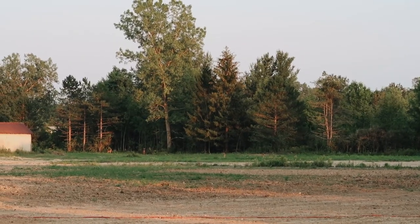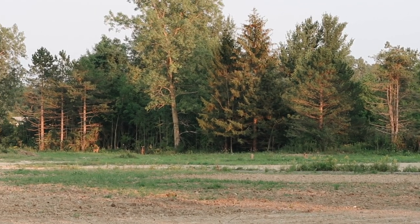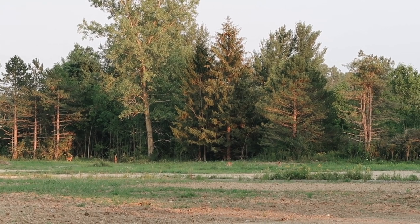There's four deer out there. I think it's two deer and two fawns — or actually maybe four fawns. The babies are out playing.